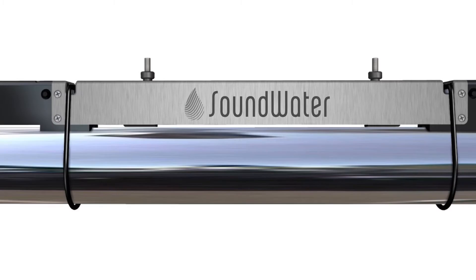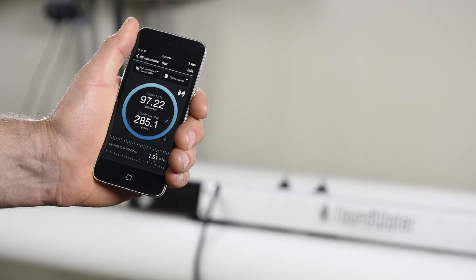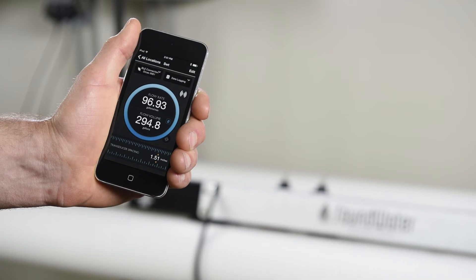With the flow meter mounted on a pipe, the transducers emit and receive ultrasonic pulses. Flow rate is calculated based on the time it takes an ultrasonic pulse to leave one transducer, bounce off the opposite wall of the pipe, and then be received by the other transducer. Once the system knows the pipe and liquid parameters, it calculates flow rate and transmits a Bluetooth signal to your mobile device via SoundWater's Orcas app.